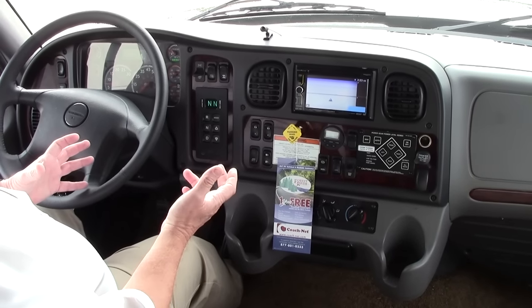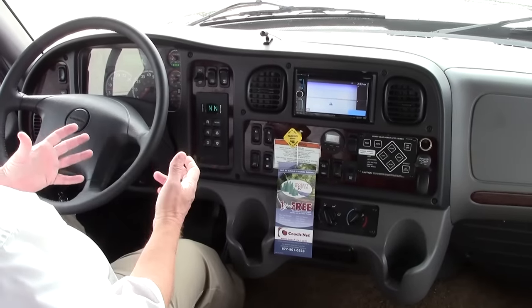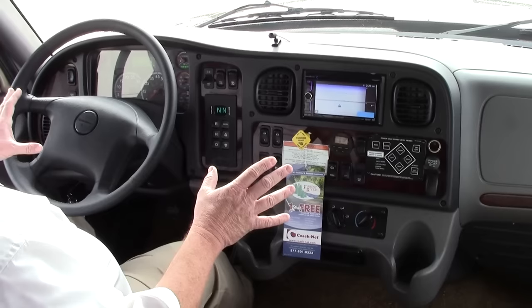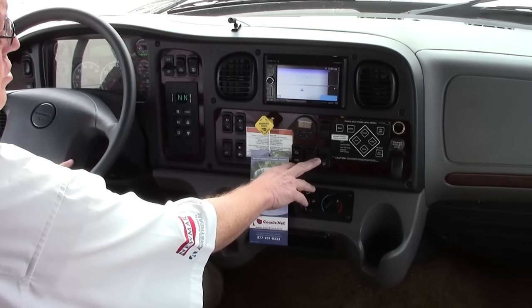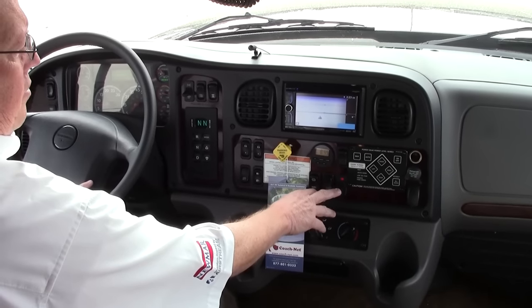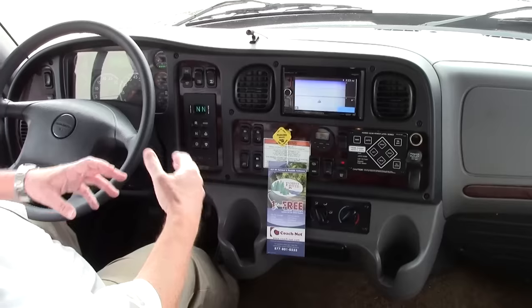We can go out and take this for a test drive, put it through its paces, let you get behind the wheel, and make sure you're comfortable with it. It looks like there are a lot of controls here but it's really easy to handle. Moving down the dash, here's our engine brake — this is a two-stage compression brake. When it's active, we can have it on low or high. Low is going to be less active, high is going to be more active.